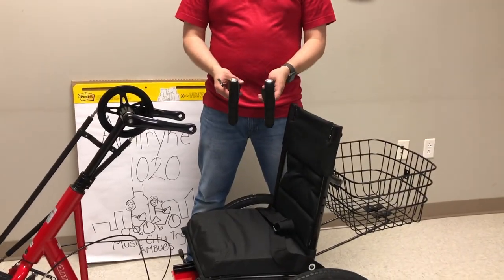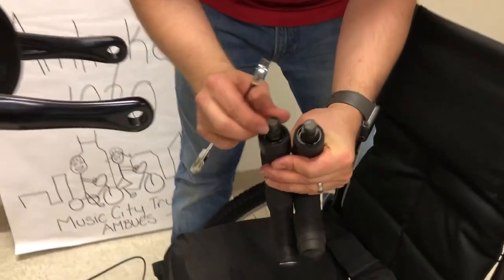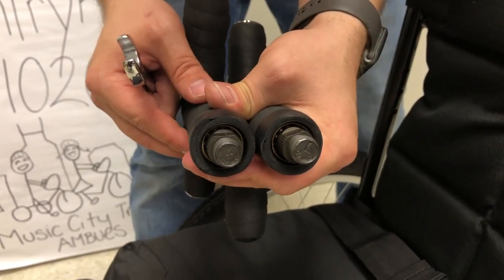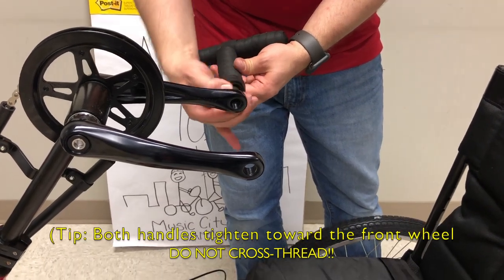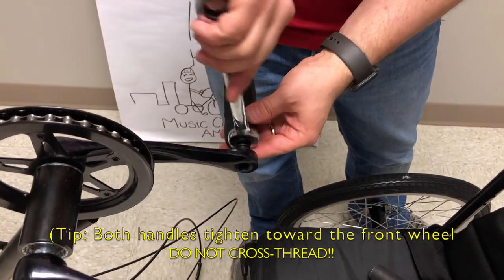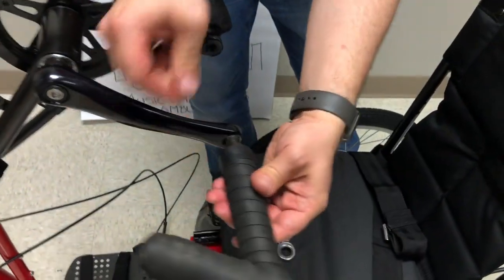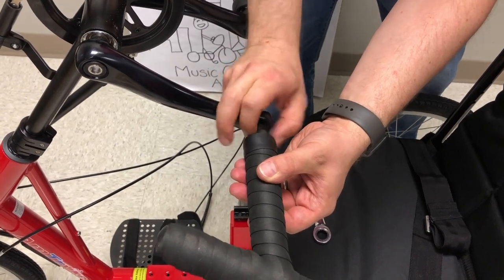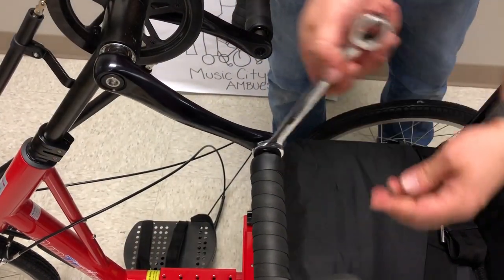Next, put the crank handles or hand cranks on. Look on the bolt end — there will be an R or an L for which side to put them on, as the rider goes. The right will go on the right side and you turn clockwise. Start it with your fingers first — it should go in very easily. If it's not, stop and try again. Take a 15mm wrench and go all the way around until it's tight. On the left side, you turn to the left. Start with fingers, then use your wrench and go to the left until it's snug.